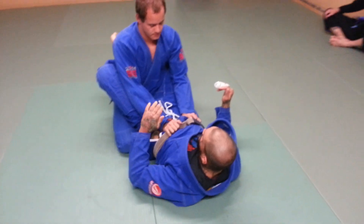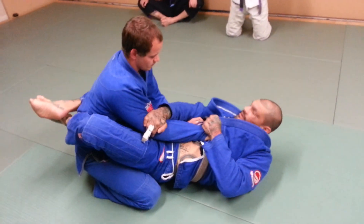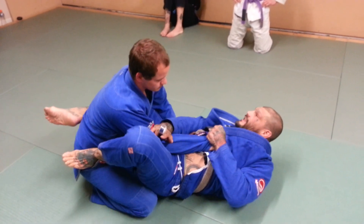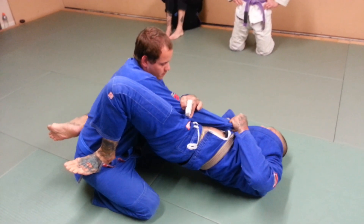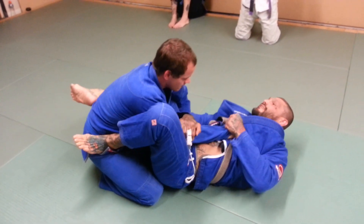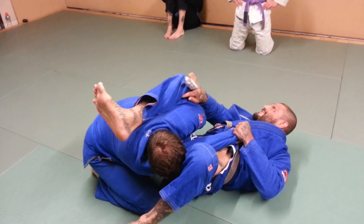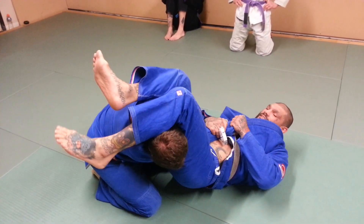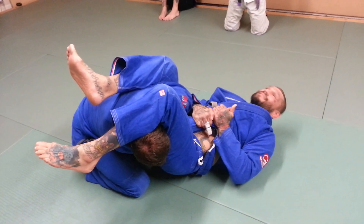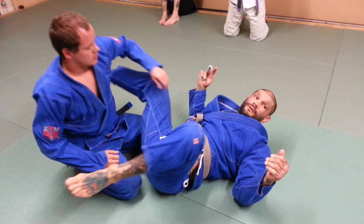One more time. Grab the wrist or grab the sleeve here. Grab behind the tricep. Foot in the hip. Elevate my hips. Kick and adjust his weight over. Once I elevate my hip, kick him over — this is as tight as the armpit. This comes down, drops right down on his neck. I point his wrist at the ceiling. Elevate my hip.